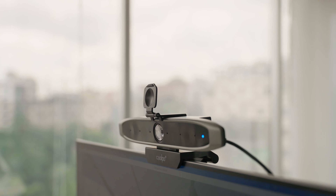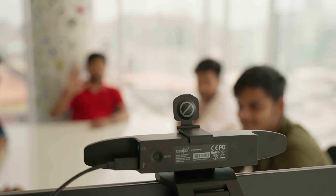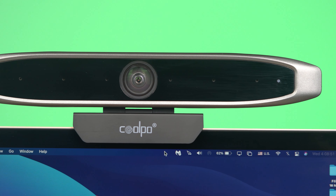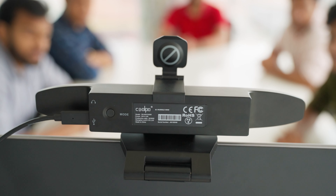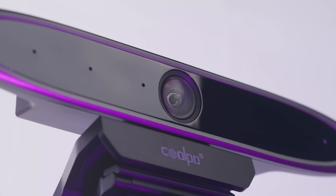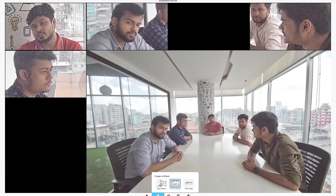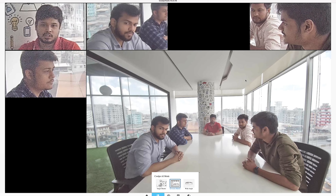The second one is called gesture recognition. Once you show your palm on the camera, the webcam will be focusing on you automatically and track you wherever you try to move. And the last one is the division master function. In this mode, the webcam focuses on 7 on-site persons' faces with its 4K wide-angle 110-degree camera. The facial expressions of each person will be more detailed and can be seen more clearly on the screen.